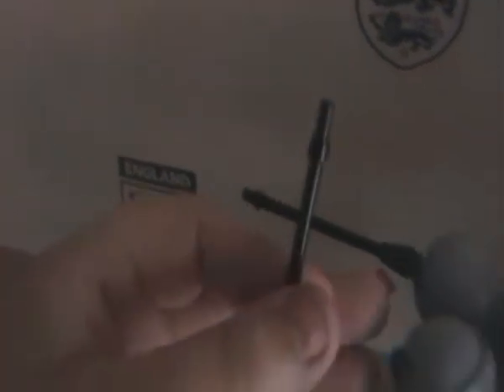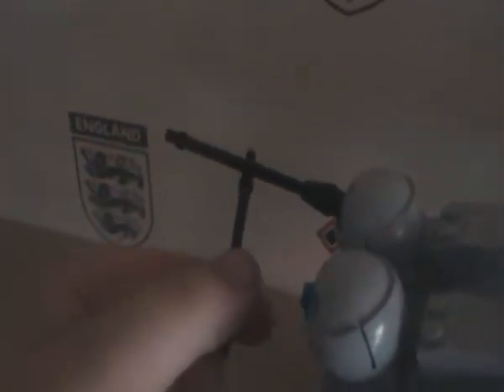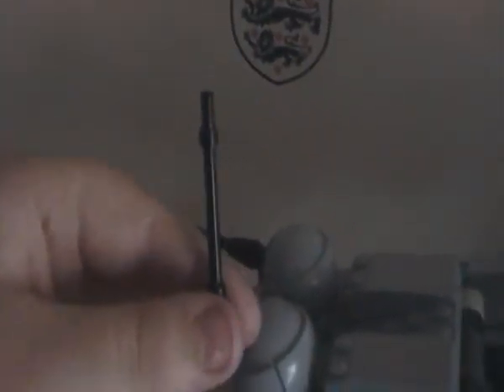And right there — I don't know if you can see that — is a little piece. All it is, is like a corn piece, just one of them, a spare one, so I thought I'd use it.